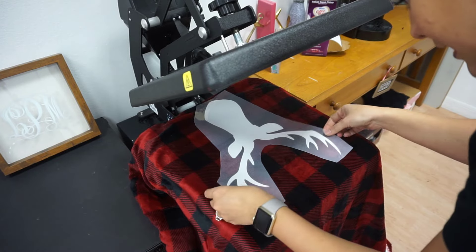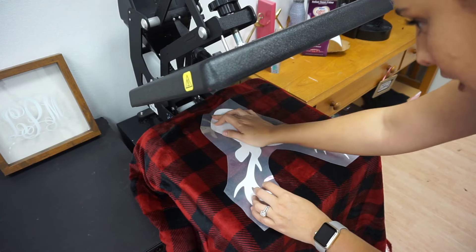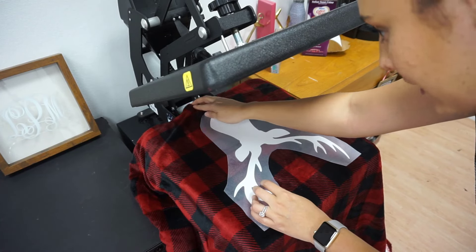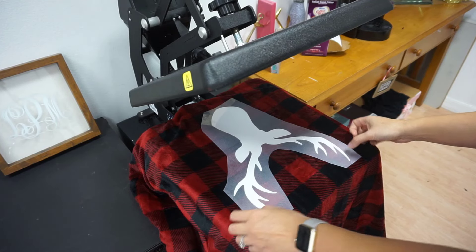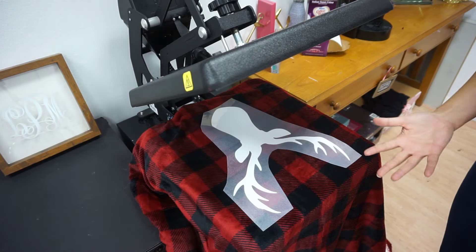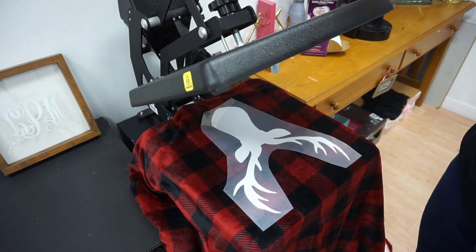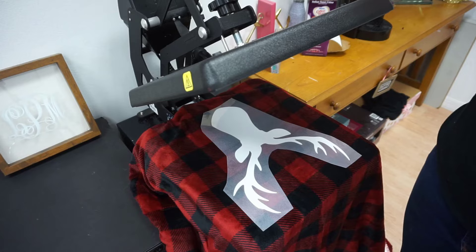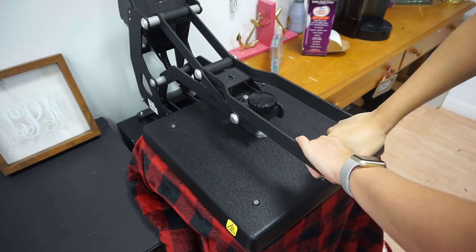I'm bringing the press down a little more so I can press the design. In order to prevent shrinking, I'm going to do as short a press as possible. The cool thing about Caesar HTV is that it can stick after a couple of seconds — it just doesn't have the full cure time yet. My press is set to 280 degrees, but I'm going to do this at a lower temperature just to be safe, bringing it down for literally maybe three seconds.